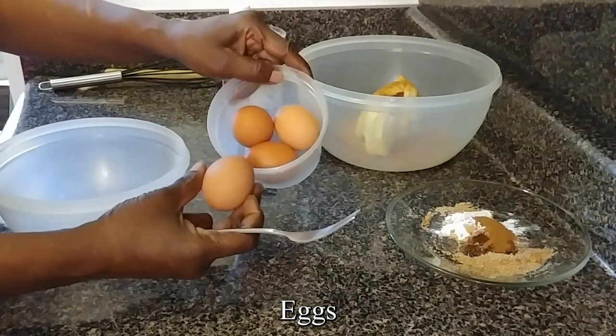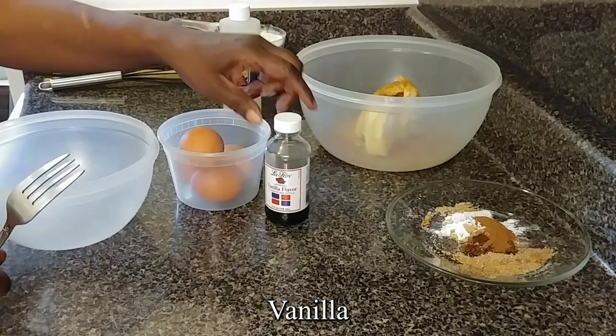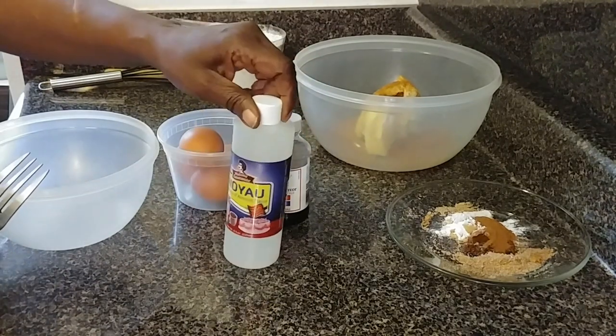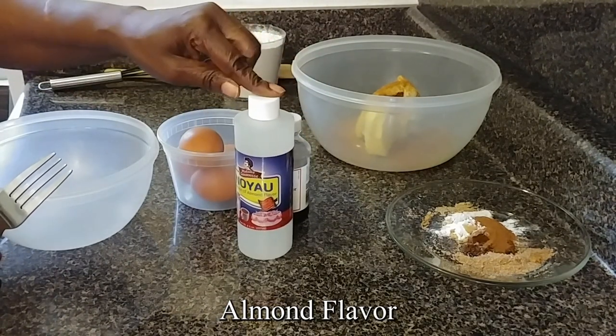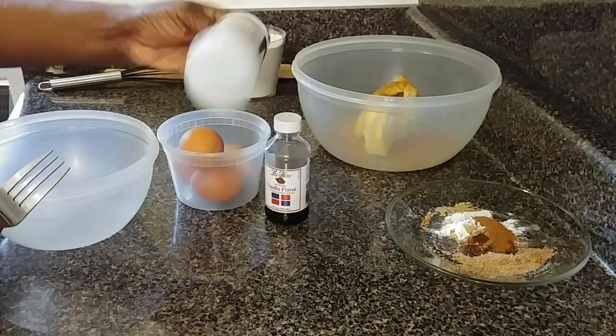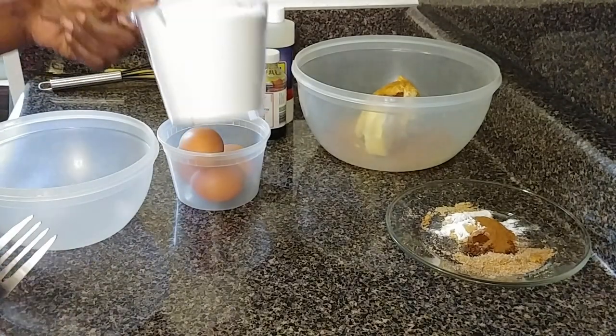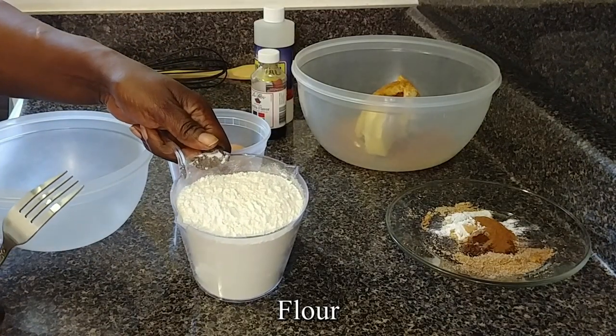4 eggs, 2 teaspoons of vanilla, 2 teaspoons of almond extract. That's the liquid. And 2 cups of flour.